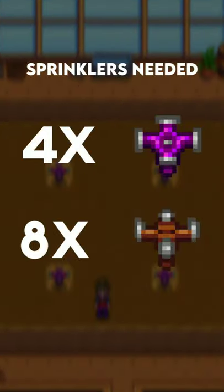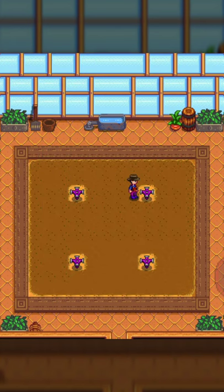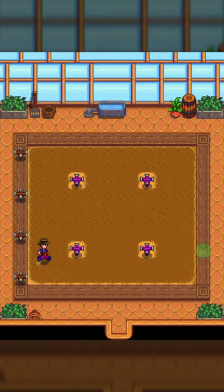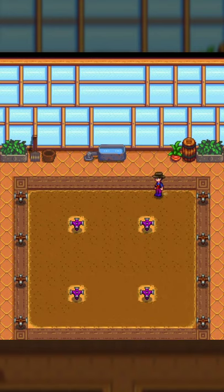This is the most efficient layout for the greenhouse in Stardew Valley. If you have at least 4 iridium sprinklers and 8 quality sprinklers lying around, place the 4 iridium sprinklers in the greenhouse just like this, covering all the plot except certain areas, then use the 8 quality sprinklers to cover the outer sides of those plots, which will make you lose only 4 plots of farmable area.